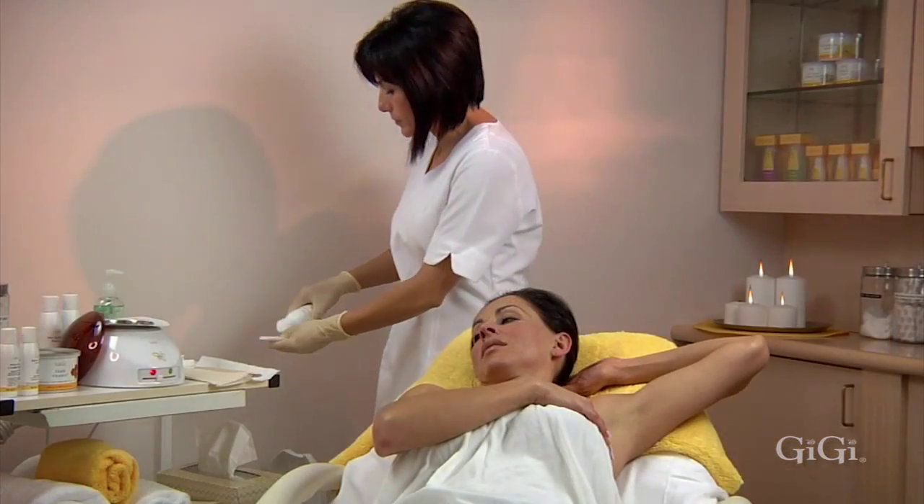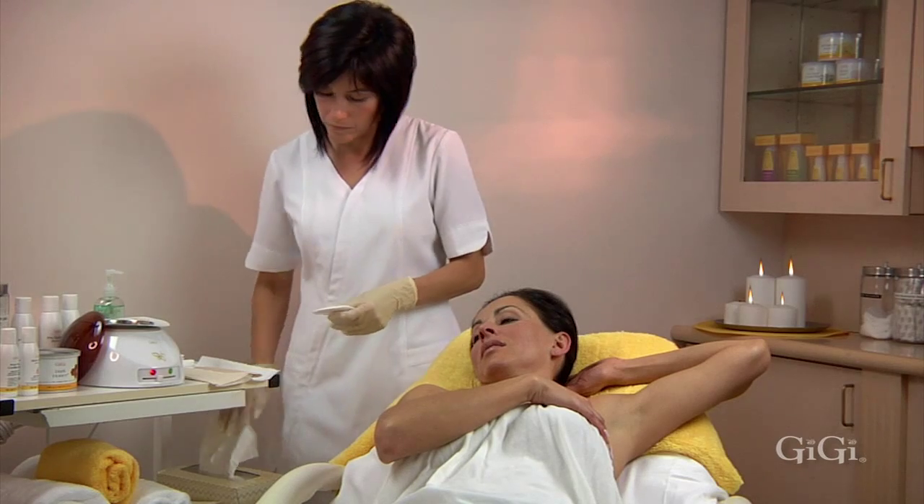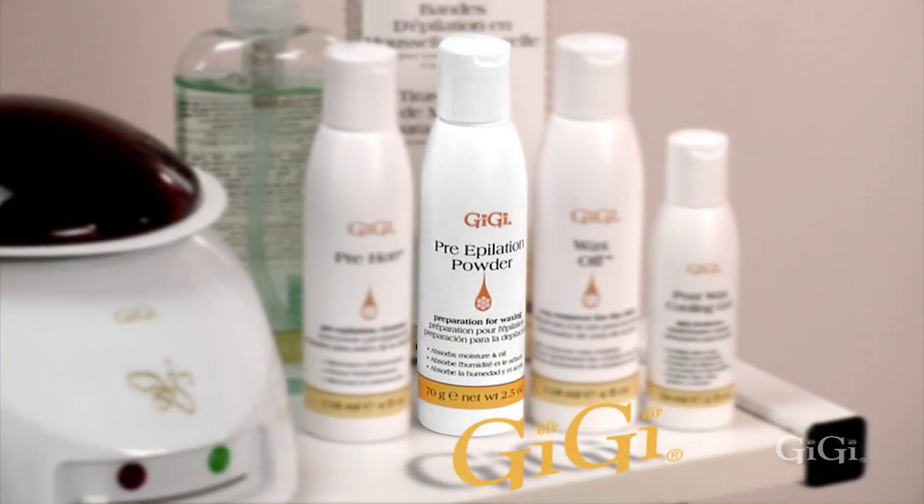Cleanse with Gigi Pre-Application Cleanser. Make sure that the area is dry before dusting a thin layer of Gigi Pre-Application Powder.